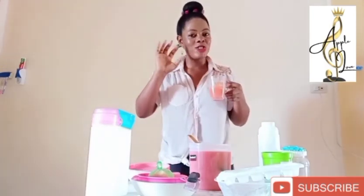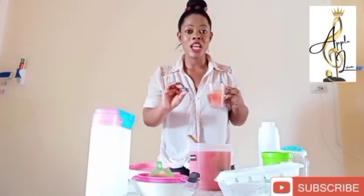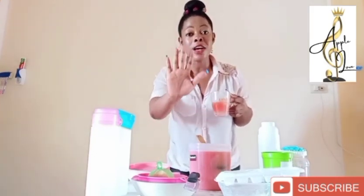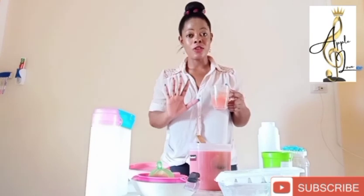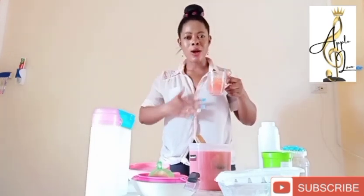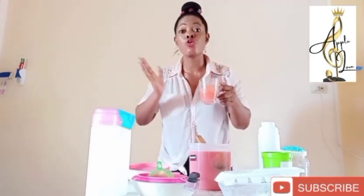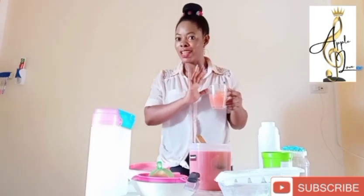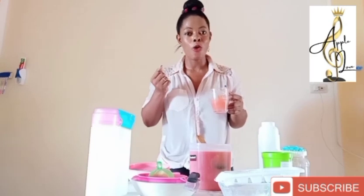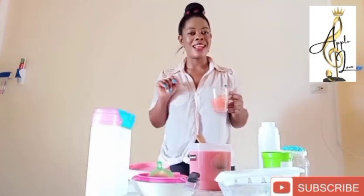So stay hydrated, stay healthy, and remember to hit the like button, comment, and share so that you can help others with this cleansing drink. First thing in the morning when you get out of bed, consume a glass of it. The ginger and lime are going to clean your system, and the tomato is going to protect you throughout the day before you go out in the sun. But do remember also to put on your sunscreen before going out. Thanks for watching and stay blessed. See you in my next video.